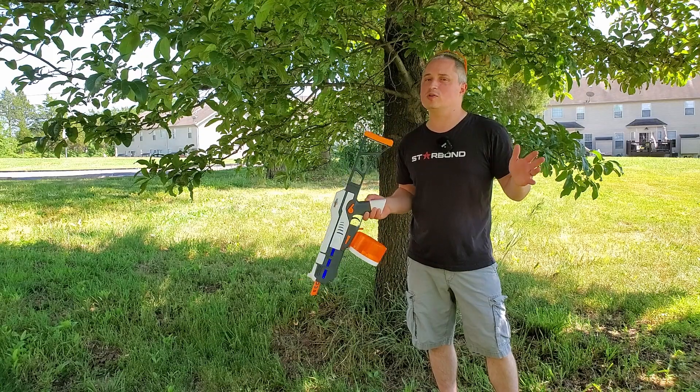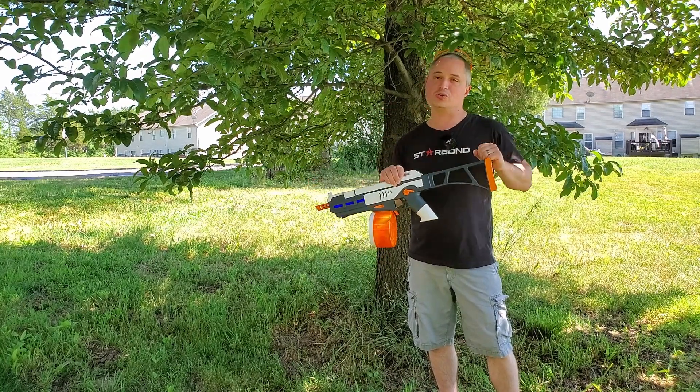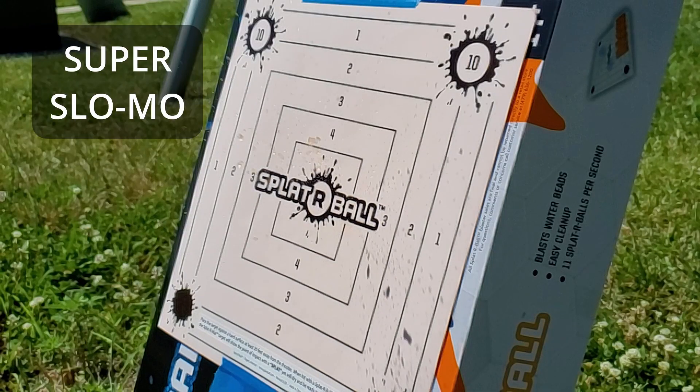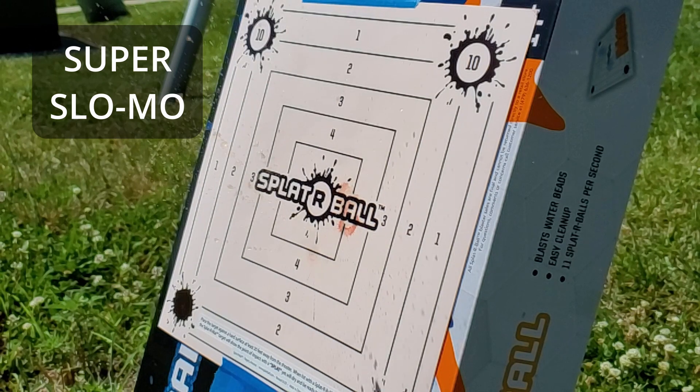I'm just talking human-sized targets because the Splatterball directions do say don't shoot it at people or animals. It also comes with a water-activated target that you can use over and over again, because once it dries out in just a few minutes, it's brand new.